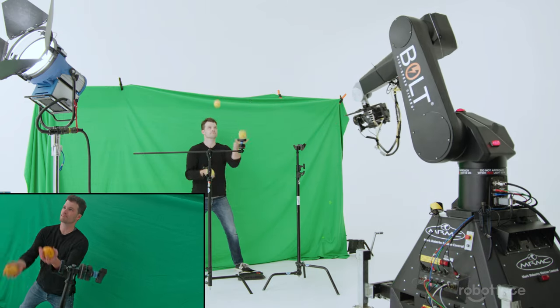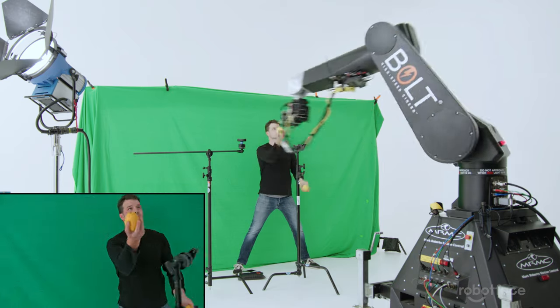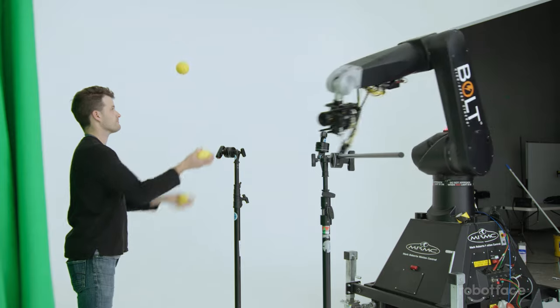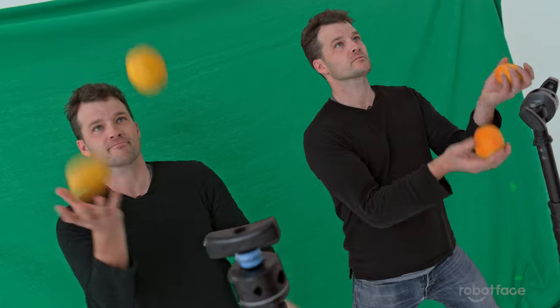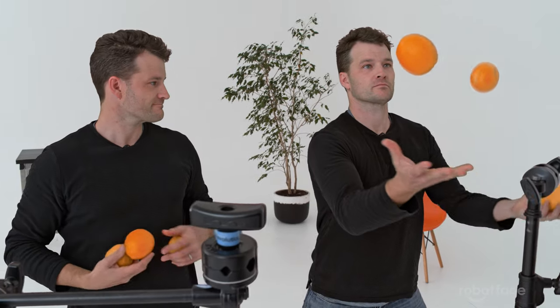We're only scratching the surface on how you can use a motion control robot. For example, we can program a move and record it at 25 frames a second, then shoot the same repeat pass four times faster but this time set the camera to record at 100 frames a second. We shoot a background plate, and then in post-production it's really easy to match the two shots together — cool effect, right?